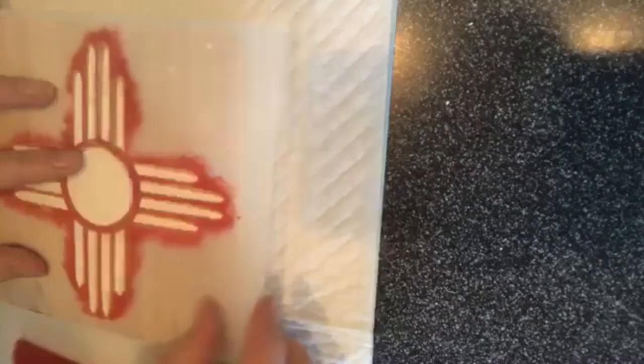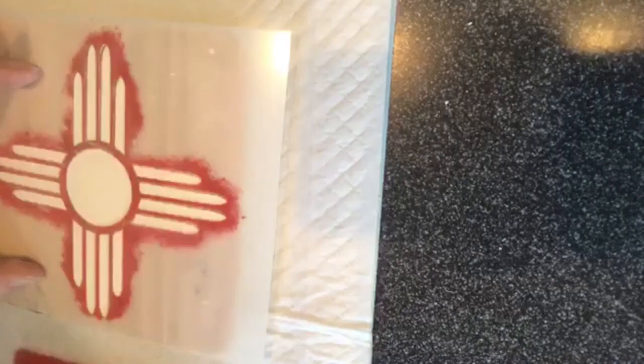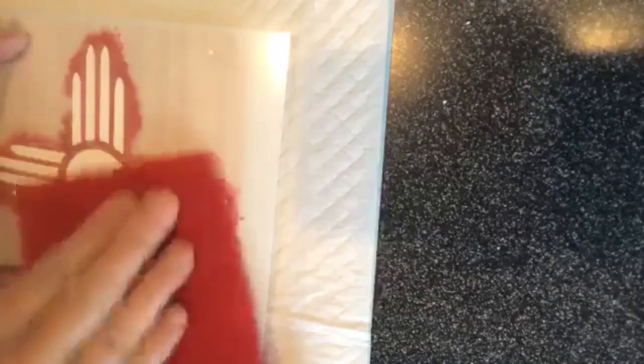Now you can paint underneath — it all depends on your final look, what you're going to be doing. These I did, for example, and I recommend you practice.